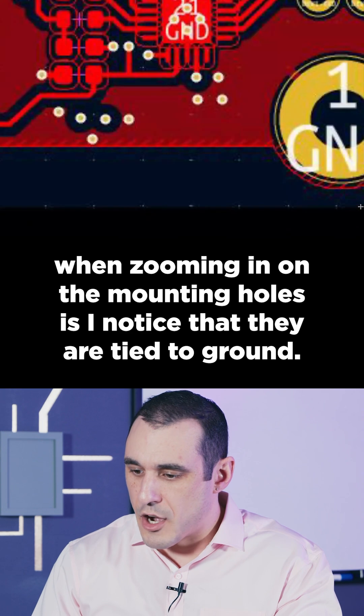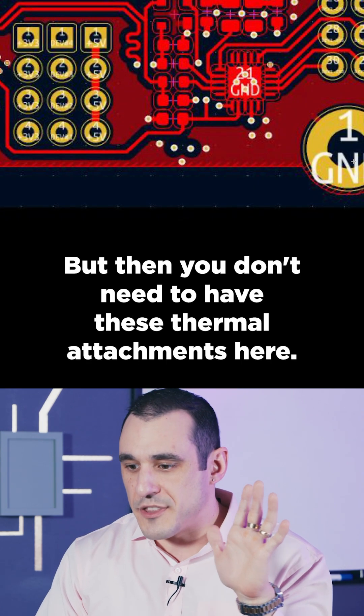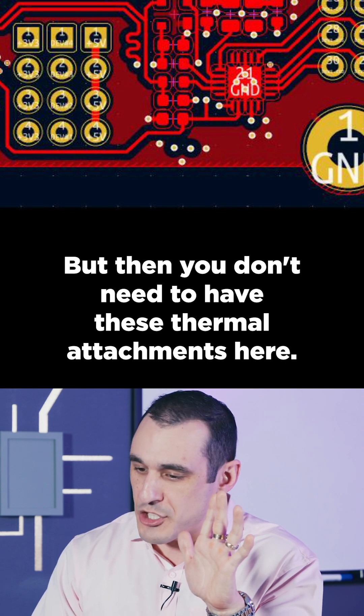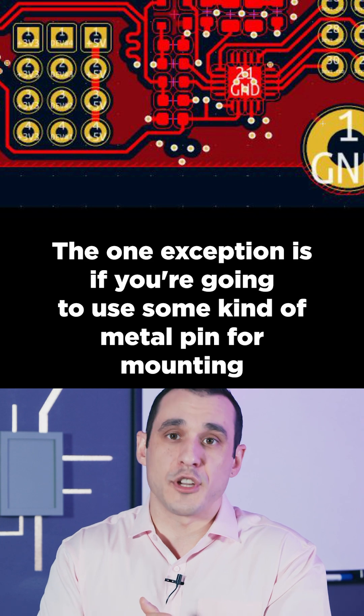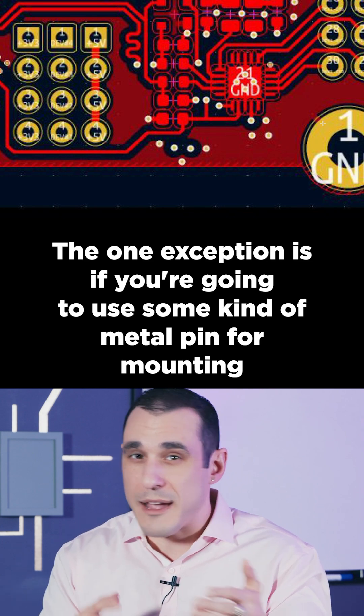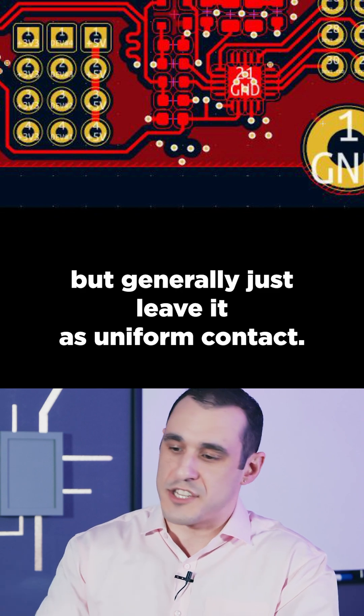First thing I noticed when zooming in on the mounting holes is that they are tied to ground. That's fine, but then you don't need to have these thermal attachments here. It's best to just totally cover it with copper. The one exception is if you're going to use some kind of metal pin for mounting and solder that directly into the hole, but generally just leave it as uniform contact.